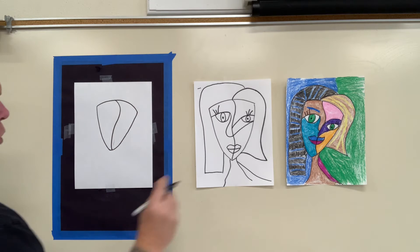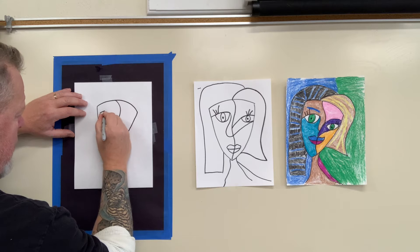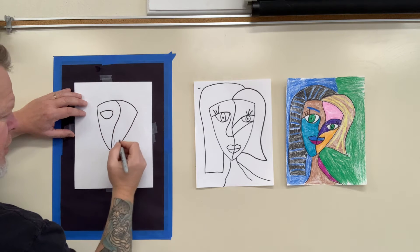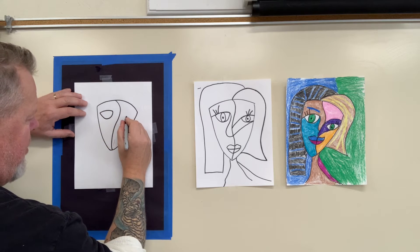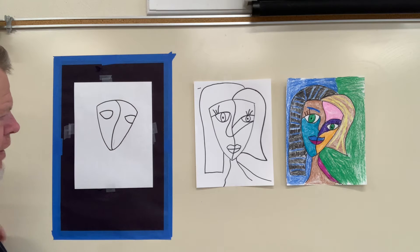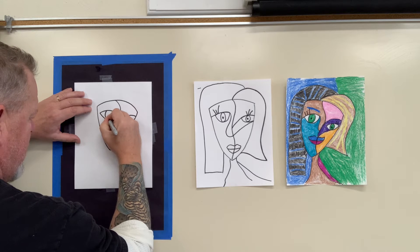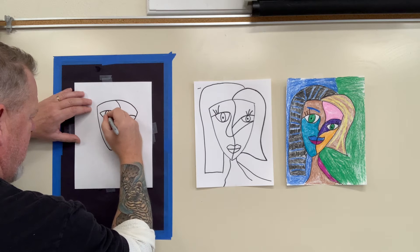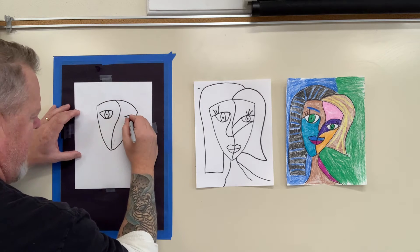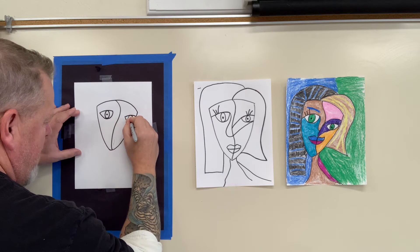Now we're going to make our first eye — make a line that comes over, down. Make your eyes pretty big because we like to have big eyes on these surreal pictures. I'm going to make it a little bit more over here. Same thing. This one's going to be weird — I like it already. Then we're going to make a circle on the inside for the eye and a black dot for your pupil. That one's kind of more oval. This one's going to be a nice round one just to make it weird. And a dot right there in the middle.